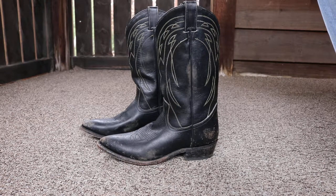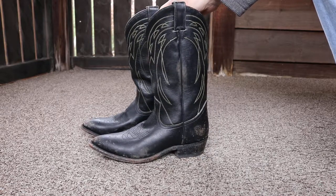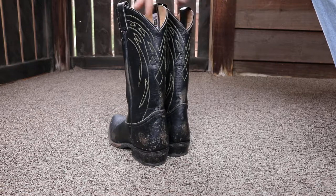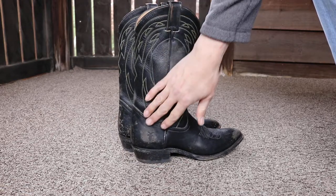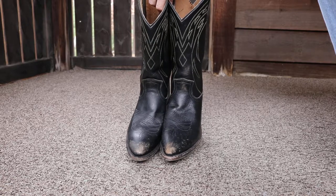These are the Fry Billy boots. I'll put a link in the description — an Amazon link if you want to check them out on Amazon. These are made to look a little bit distressed. I've had these for a couple years, but they're made to look a little bit distressed. They are pointed toe boots, cowboy boots.